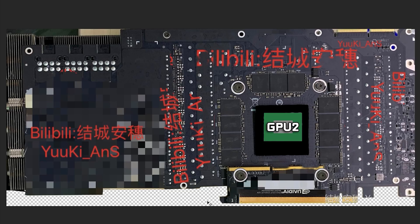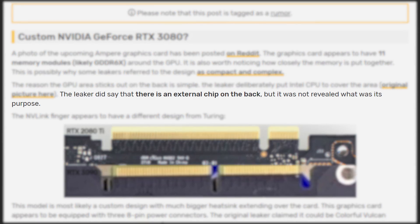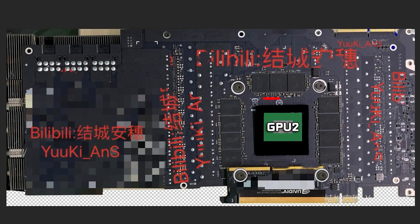I guess that's just how they wanted to cover things up. So in any case, yes, we're looking at the back of this card. What we can tell is that on this card, there's not only memory on the back, but there's also some sort of GPU supposedly that's being covered up. And I'm going to read a little quote from videocards.com: 'The leaker did say that there's an external chip on the back, but it was not revealed what its purpose.' Clearly they're talking about this section here, and it looks like this little square is exactly where the second die is going to be.